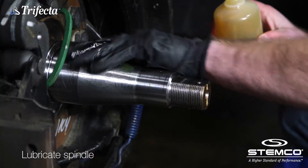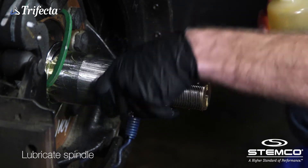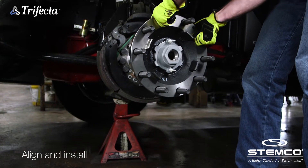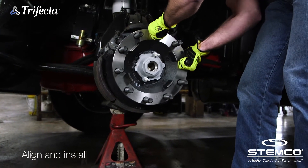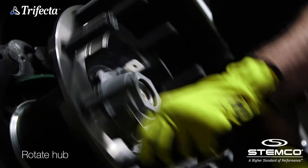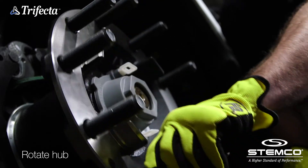Once the spindle is lubricated, there's no need to lubricate the seal inner diameter. Align the Trifecta assembly with the keyway and slide the hub onto the spindle. Rotate the hub clockwise to engage the ZipTorque axle fastener and continue rotating manually until it stops.